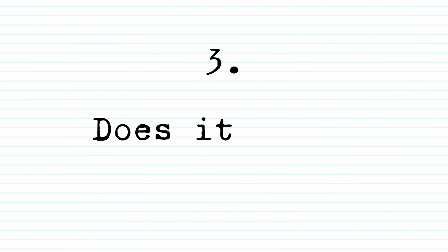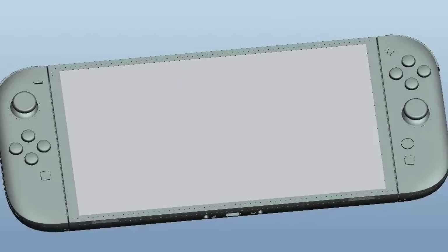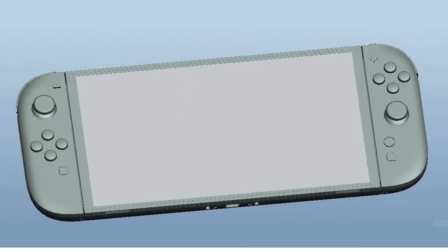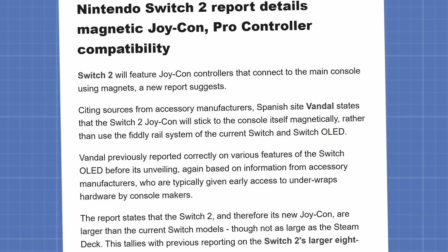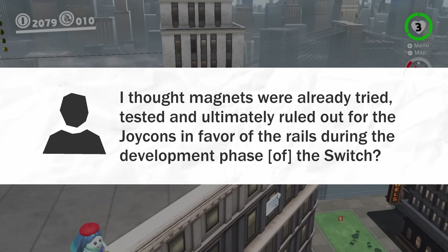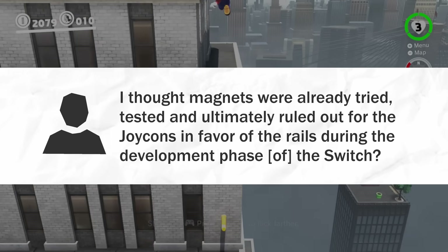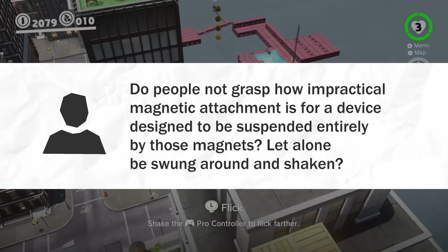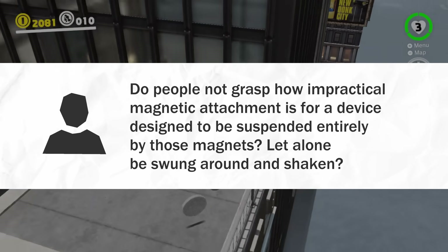Part 3: Does it work? In early 2024, rumours about Nintendo's next console began swirling. One of those key rumours was that this Switch successor would use magnetic Joy-Cons. At this point, fans were dubious. "I thought magnets were already tried, tested, and ultimately ruled out for the Joy-Cons in favour of the rails," said one person. Another wrote: "Do people not grasp how impractical magnetic attachment is for a device designed to be suspended entirely by those magnets, let alone be swung around and shaken?"